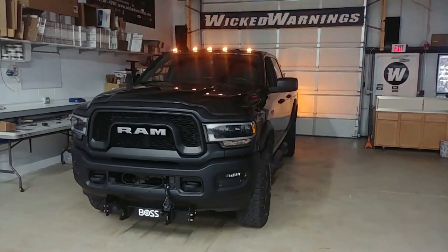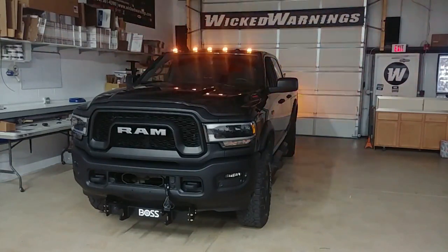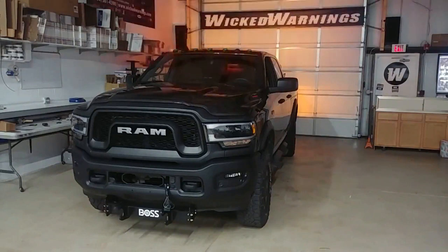It's got locking differentials front and rear, all kinds of good upgrades on this. It had a winch in the front but that's been taken out. It is going into work mode — got a Boss plow on the front of it and also a Boss spreader in the rear.